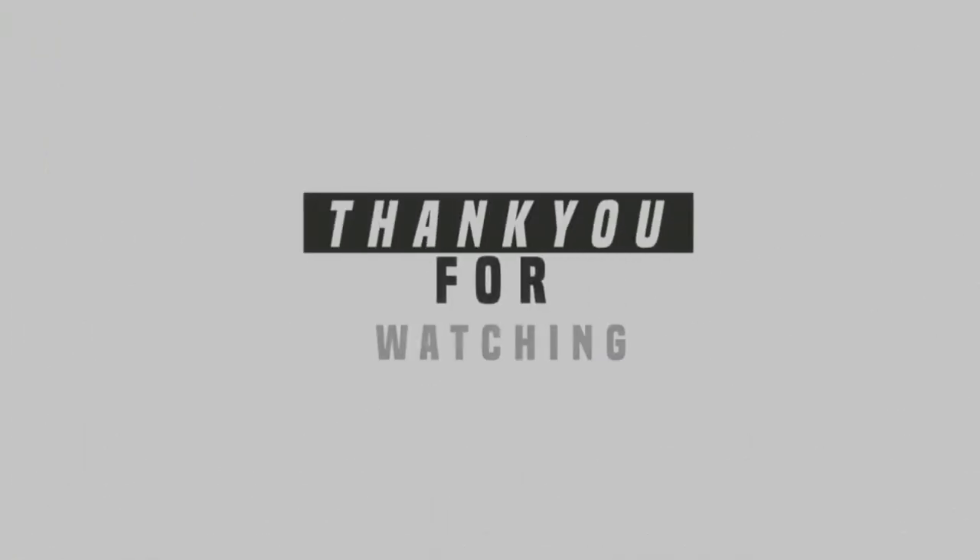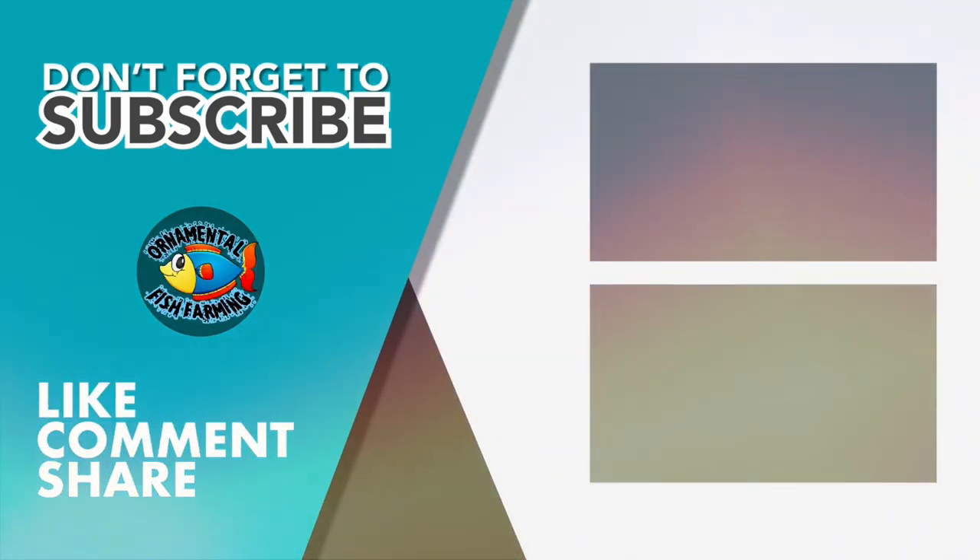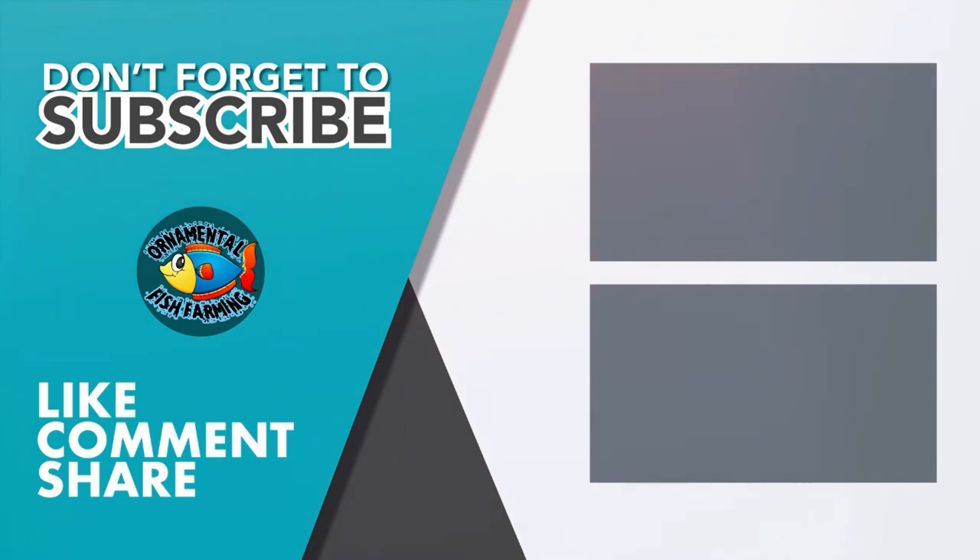Thank you for watching my video. Please like and subscribe to my channel and click the bell icon so you will never miss new videos. If you have a question, don't forget to comment. See you in my next video.